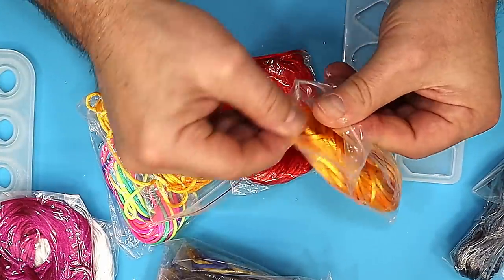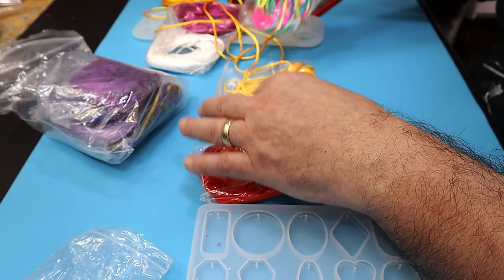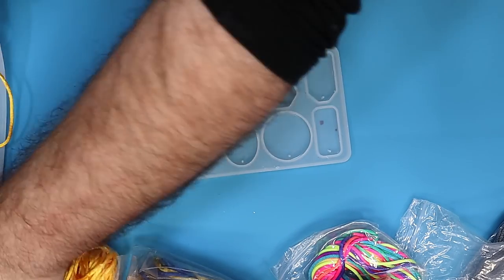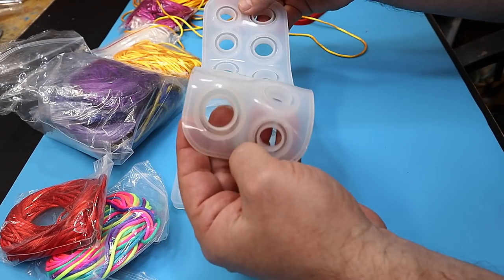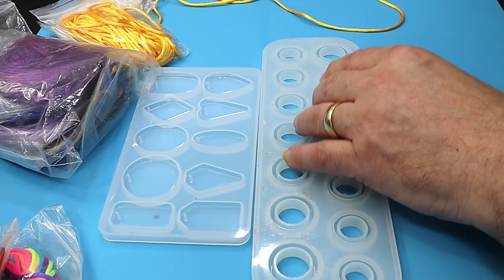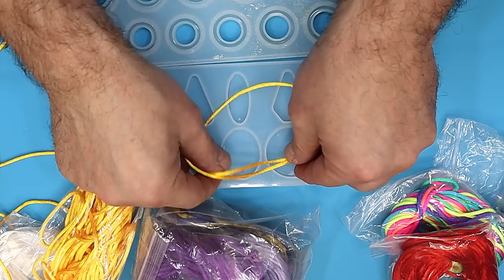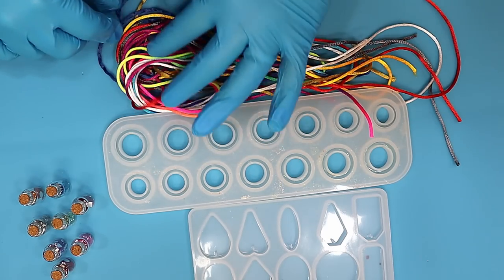I've got quite a lot of this satin rat tail - it comes in lots of different pretty colors, I've even got some rainbow-ish colors. I'm going to do an experiment to see if I can make some resin jewelry out of it using a pendant mold and also this ring mold. What I'm going to do first is soak some of this into UV resin so I can get the shapes I want, and then put those into the molds. I've cut all my pieces to size.